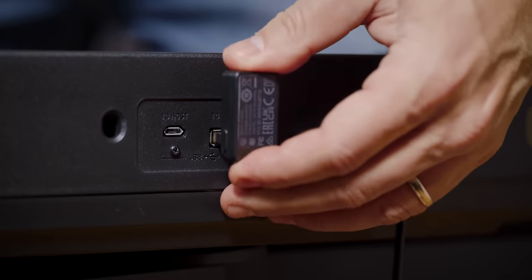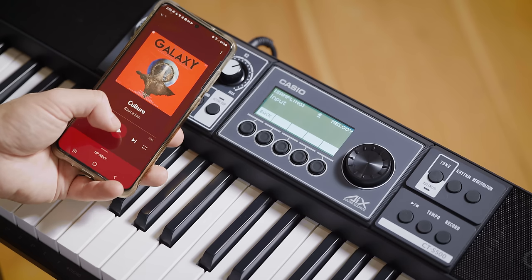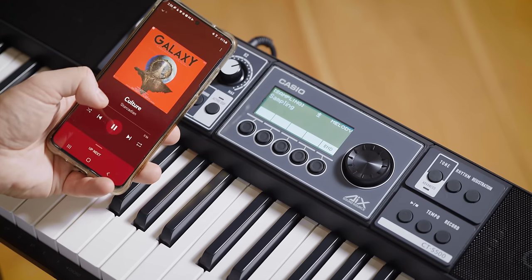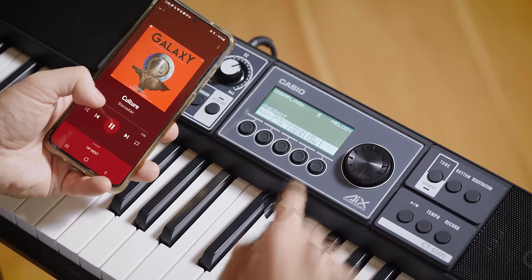The CTS-500 also comes with the WU-BT10 Bluetooth audio and MIDI adapter. This lets you send and receive MIDI data wirelessly, sample Bluetooth audio, or use the keyboard as a Bluetooth speaker. It's powered by the keyboard itself, even when you're using batteries.